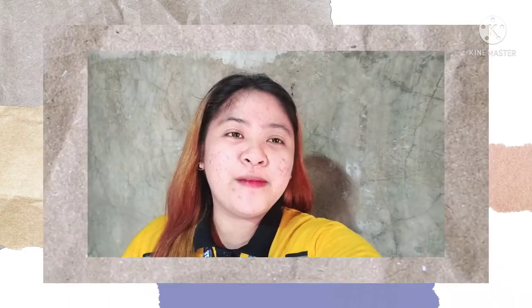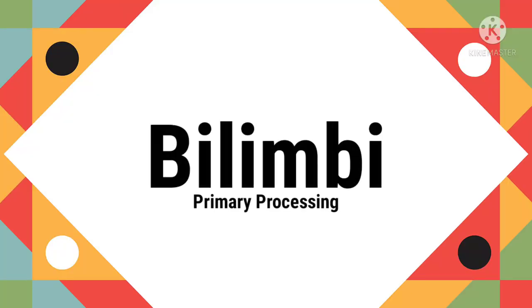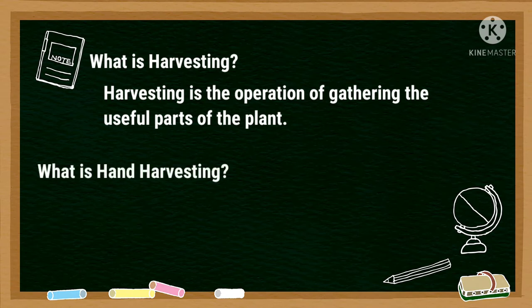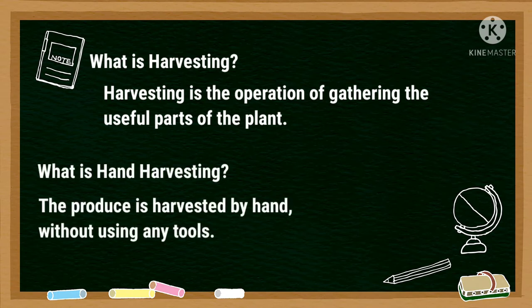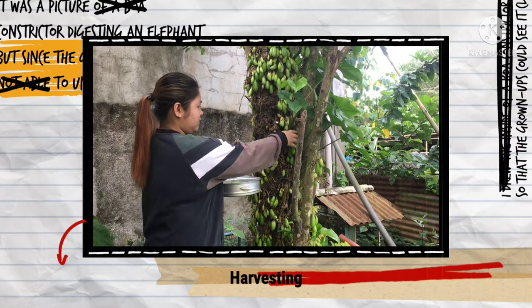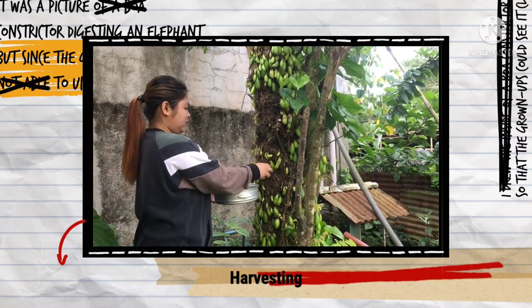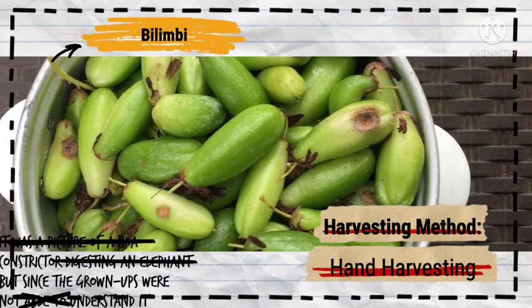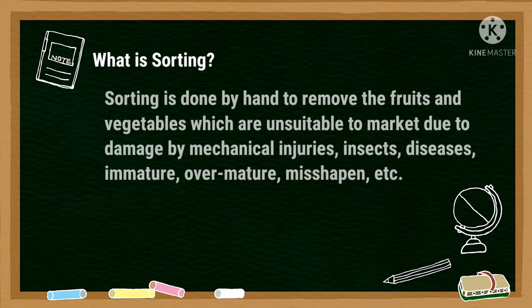Let's proceed to primary processing of bilimbi fruit. What is harvesting? Harvesting is the operation of gathering the useful parts of the plant. The harvesting method I use in my crop is hand harvesting — it is harvested by hand without using any tools. Next is sorting, done by hand to remove fruits and vegetables which are unsuitable for market due to different damages.